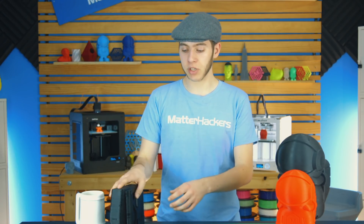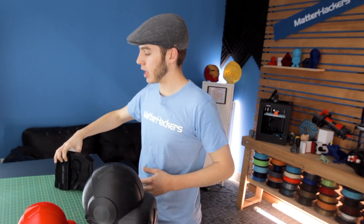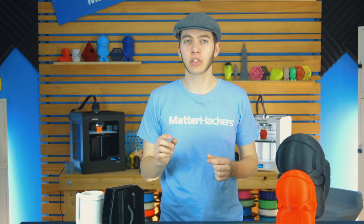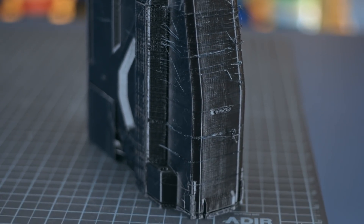Now how might you be able to tell that your retraction settings aren't good enough? Well, if you see sort of a web around your print — it can be really obvious, like something like this, or it can be something a bit less noticeable, like a fine fiber around the outside of your print, almost like a cobweb. That would usually mean you need to fine tune your settings just a tiny bit more. If it's something a bit more major like this, that would mean you need a bit more calibration.